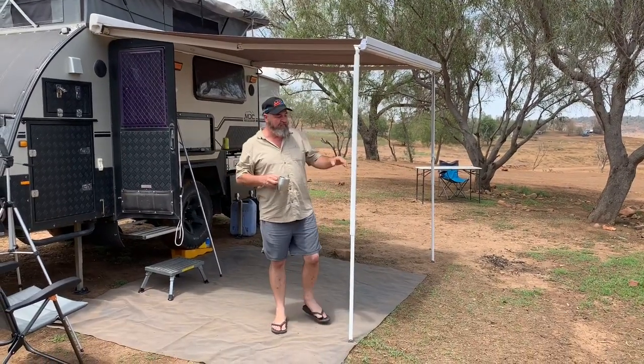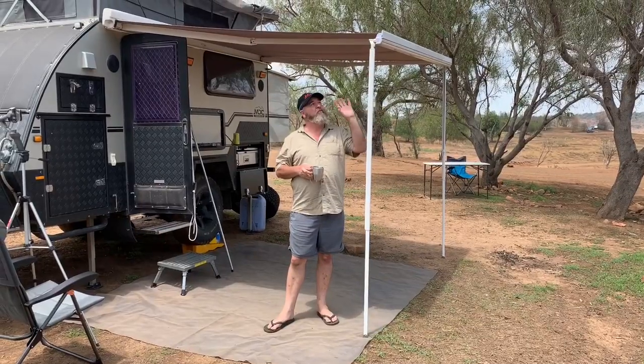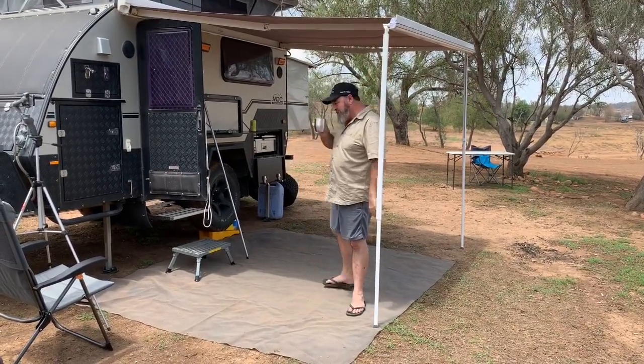G'day guys, just a quick setup this morning at Glenborn Dam for breakfast. I thought just before I pull the awning down — because I'm actually going to put the batwing up — I thought I'd show a few people what I do with this system up here.